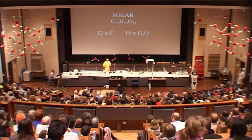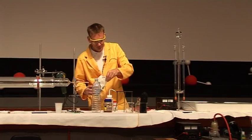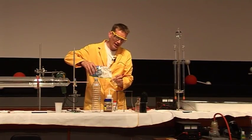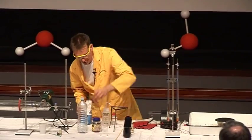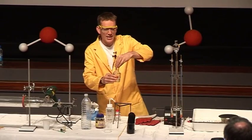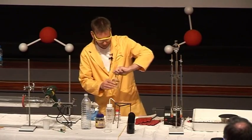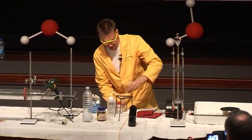We can actually remove the elements of water from the sugar in a reaction using something that has a very strong affinity for water, and that's concentrated sulphuric acid. I have some acid here, and I'm going to add the acid to the sugar.